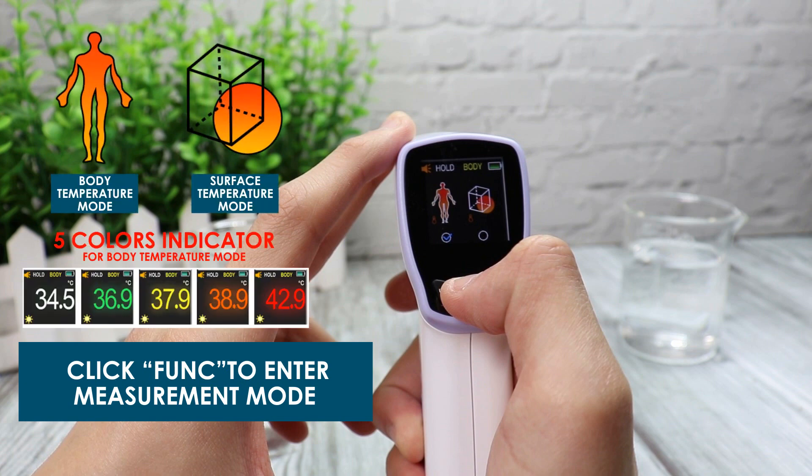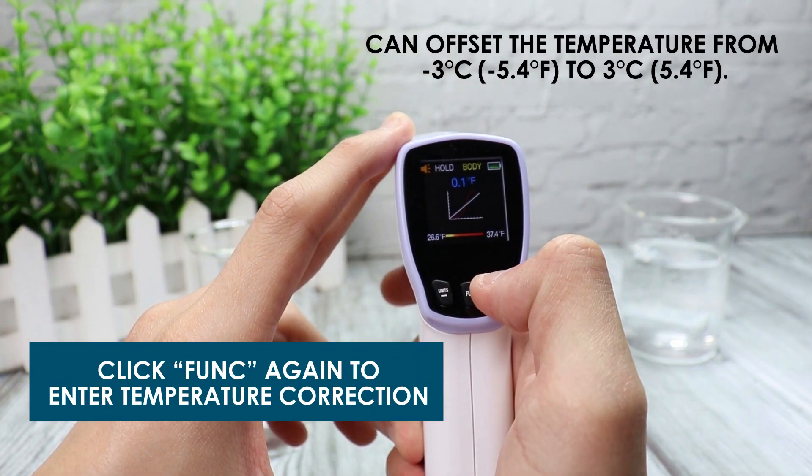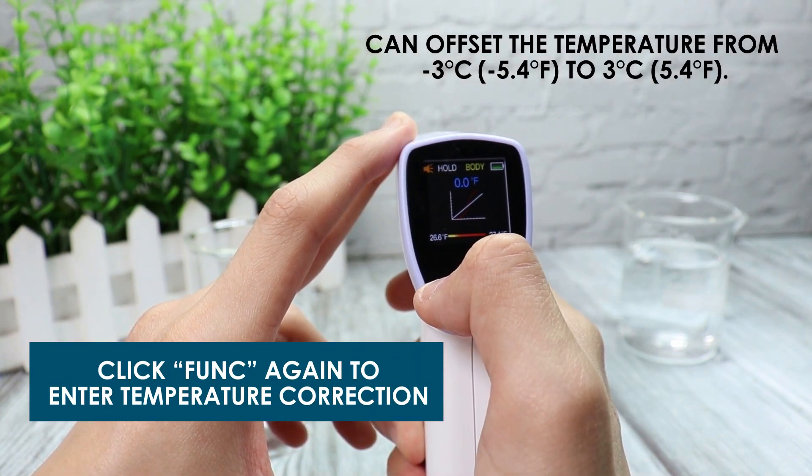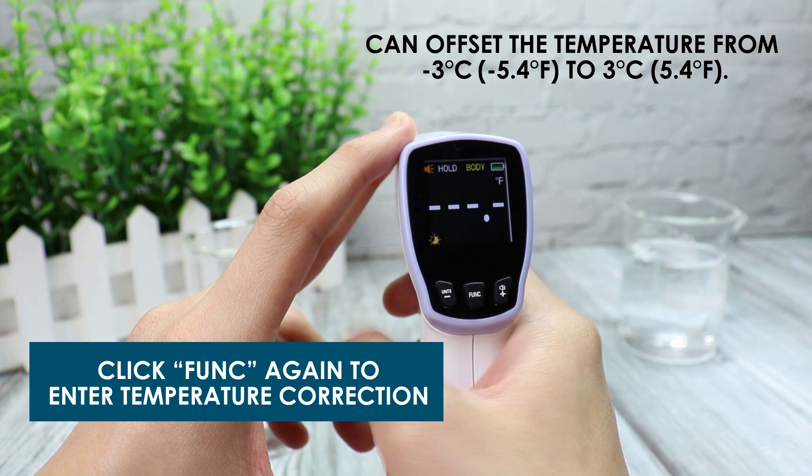There are 5 color indicators for body temperature mode. Click funk again to enter temperature correction. You can offset the temperature from negative 3 degrees Celsius to 3 degrees Celsius, or negative 5.4 degrees Fahrenheit to 5.4 degrees Fahrenheit.